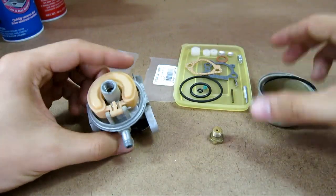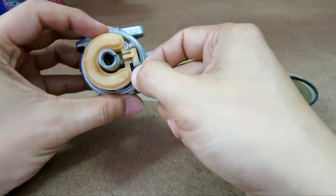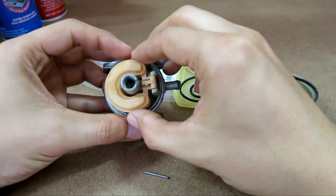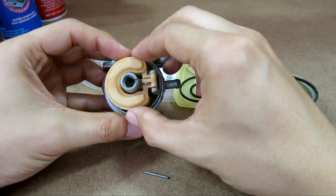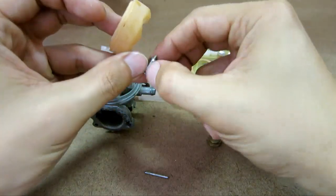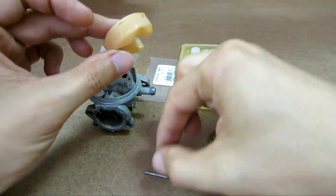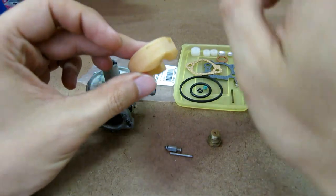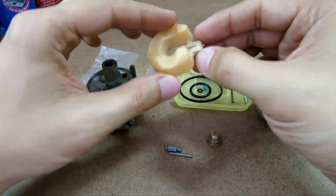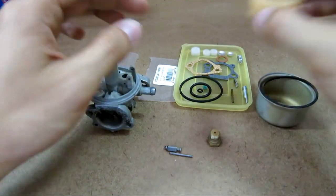First we want to remove the float pin, which is right here. For this example it just pulls right out. If it doesn't pull right out, use needle-nose pliers. Next, take out the float. Right here is the needle — we're going to replace that with a new needle and replace the new pin as well. Here's the float itself. I want to inspect it to make sure it's not punctured and doesn't have gas inside of it. This looks good.